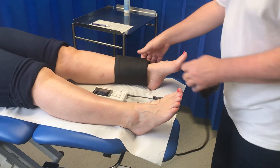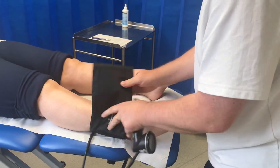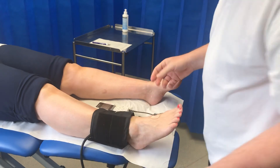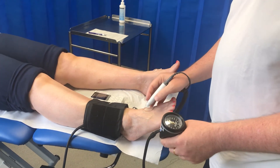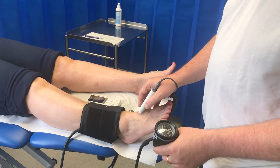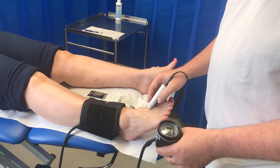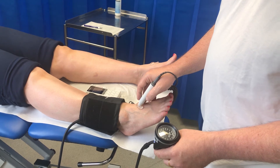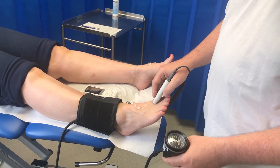I'll make a note of that pressure, remove the cuff, and finally do the pressures on the remaining lower limb. I've put the cuff on upside down here to make sure that the tubing is out of the way of the gel at the ankle. Again, I'll search for the dorsalis pedis pulse by sliding across the foot with plenty of gel. Now if you can't locate the pulse in this area easily, come down to between the first and second toe.